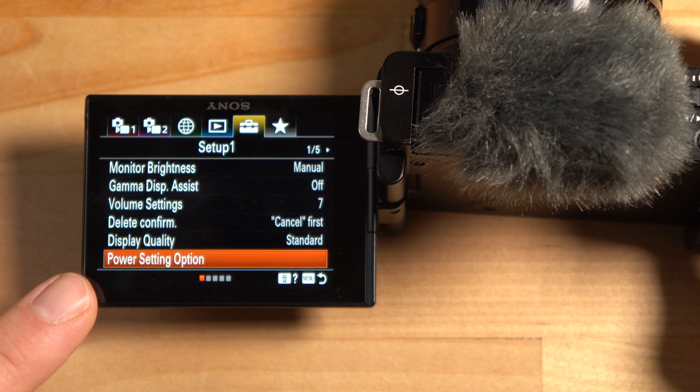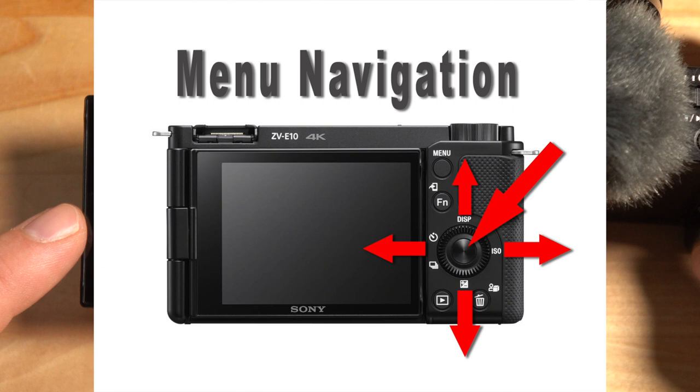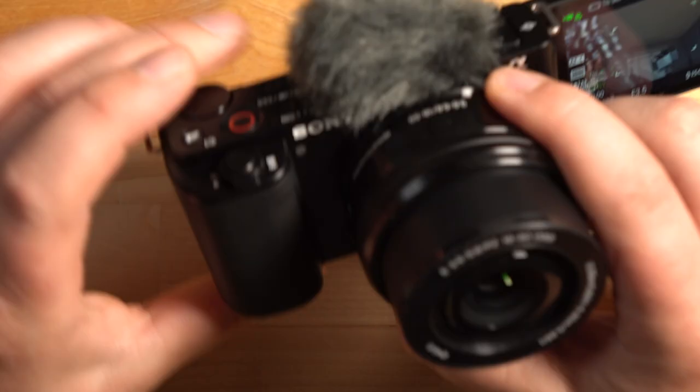Under Power Setting options, go to Auto Power Off Temperature and set that to High — make sure you do that. To navigate the menu, I'm using the control wheel — up, down, left, right — and the center button to confirm. Now I'm going to put the camera on a tripod, tilt the screen forward so I can see it while recording, and hit the record button on top.